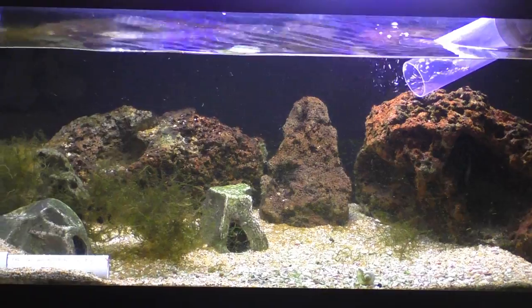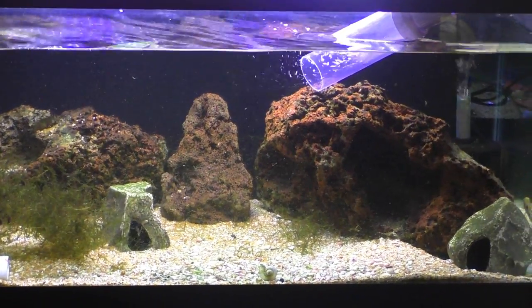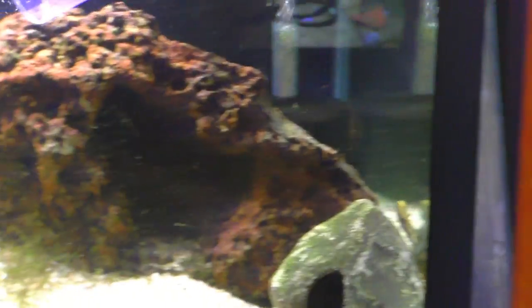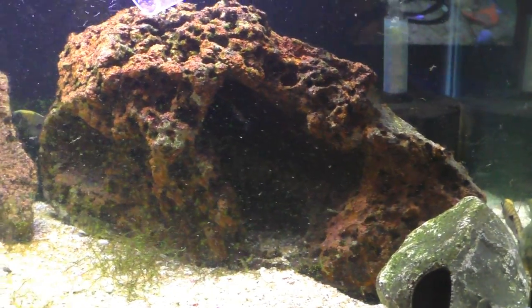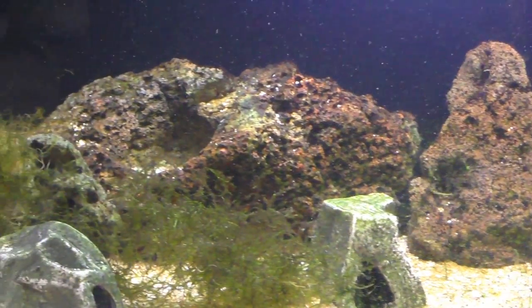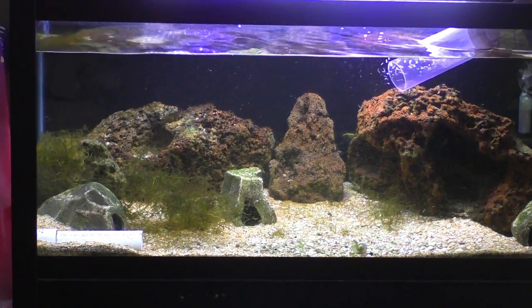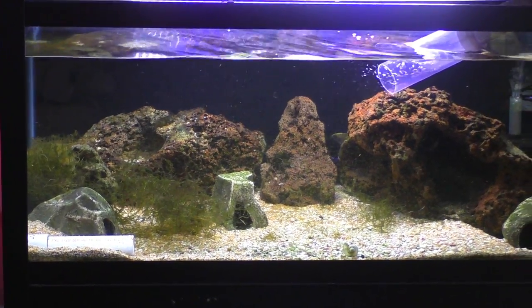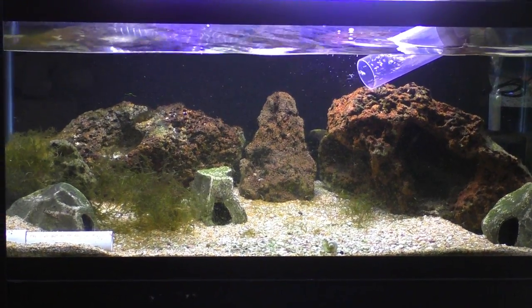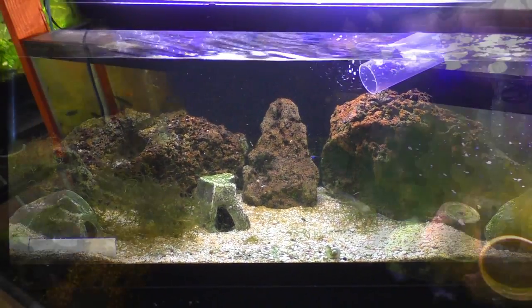I also did a water change on this tank here which is the 40-gallon Copidichromis and Pseudotropheus aurora tank. They're all hiding - female Copidichromis there down in the corner, another female in the back between the rocks. This tank is looking pretty ratty in my opinion. The Java moss is just not doing well - it's not adjusting to the higher pH. So I might try to pull most of it out and then just go with the Nubias and more jungle val. Not sure yet.